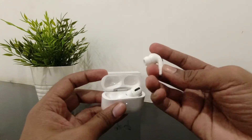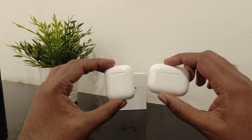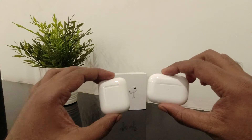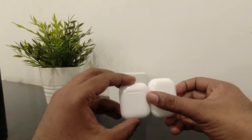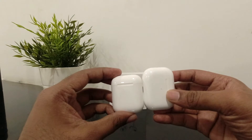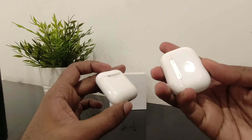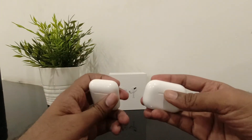Wow! So in comparison — comparing the AirPods Pro with regular AirPods — the AirPods Pro has a horizontal design whereas the regular AirPods have a vertical design. And yeah, there's a little bit of size difference you can see. The AirPods Pro case is a little bit bigger and horizontal, but build quality-wise both are about the same.